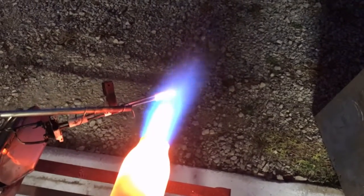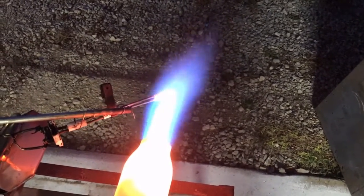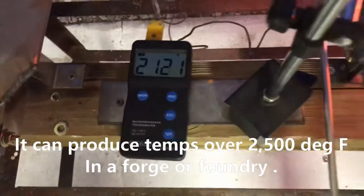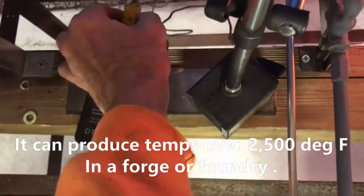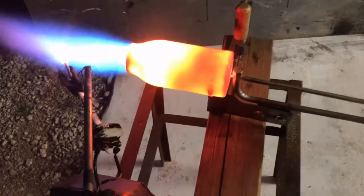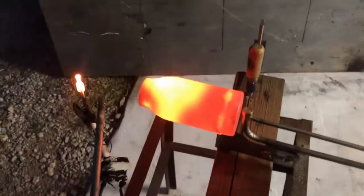Right there we had 2256 degrees, but then my battery died on the thermocouple, which kind of left me in a pinch. So I decided to shut down and try the test again the next day to see if I could hit that number again.